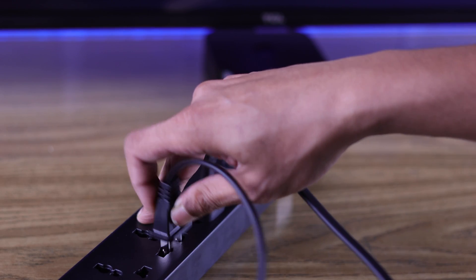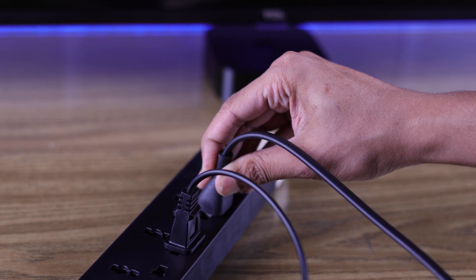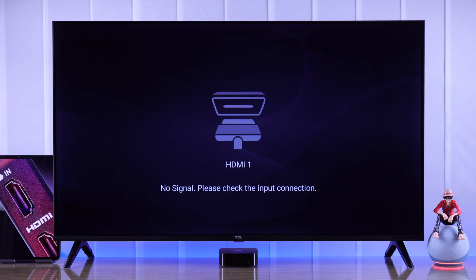Just unplug them from power, wait for a couple of minutes, then turn them back on and check if you are getting a signal.